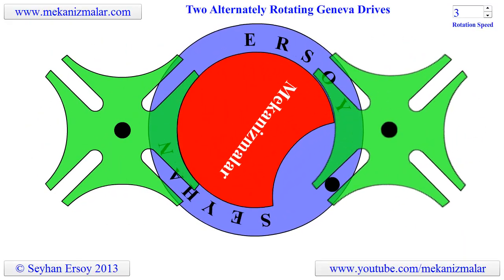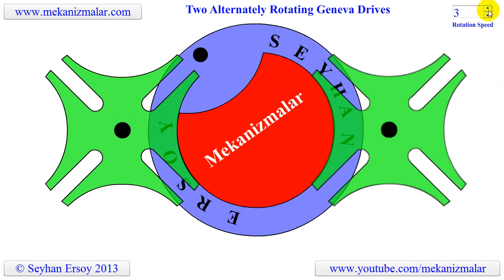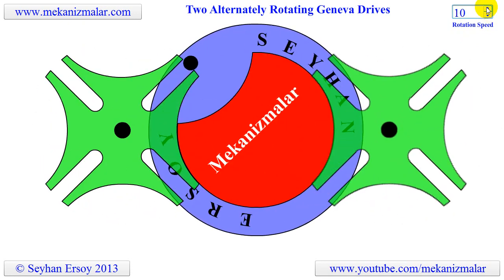Welcome to the video tutorial of Mekonismuller. In the previous video, the working principle of two simultaneously indexing Geneva drives was explained. In this video, two alternately indexing Geneva drives will be explained.